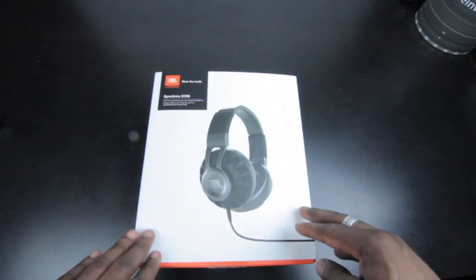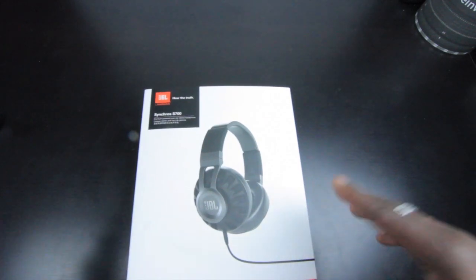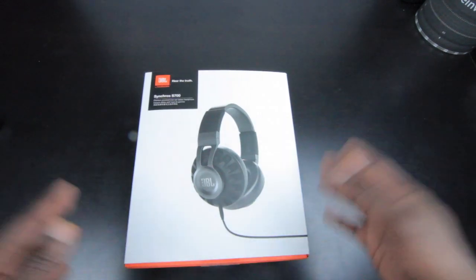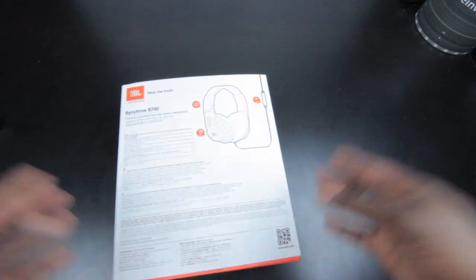How's it going everyone, it's GadgetsBoy and this is the JBL Syncross S700 — a really nice pair of headphones that I've been looking forward to trying out. It's got a really nice design and it's supposed to sound really nice as well, with some of the latest JBL technology in there.